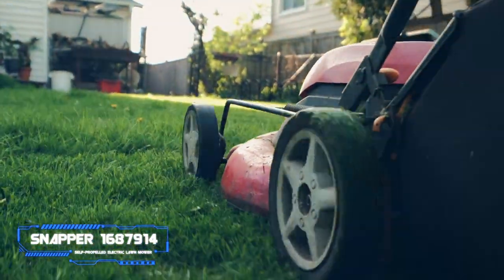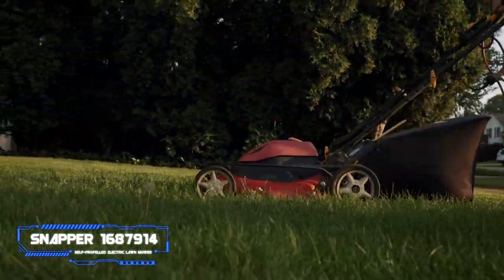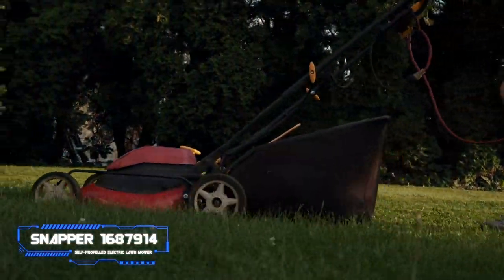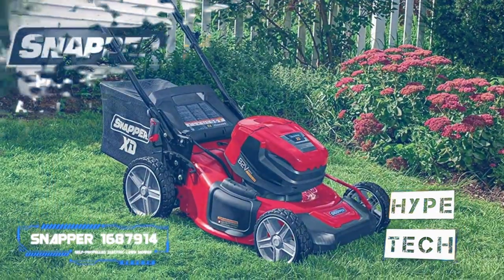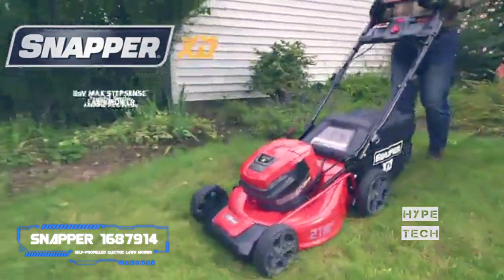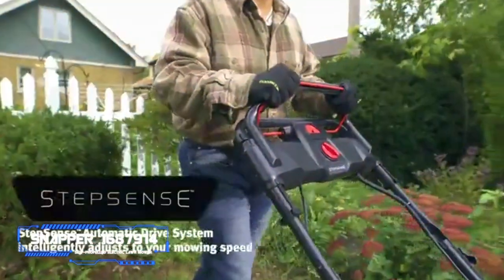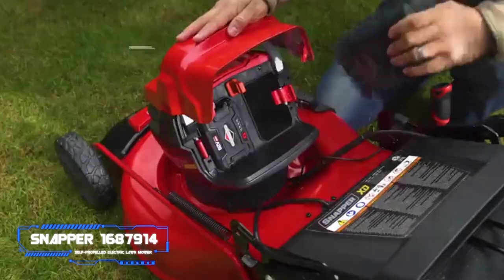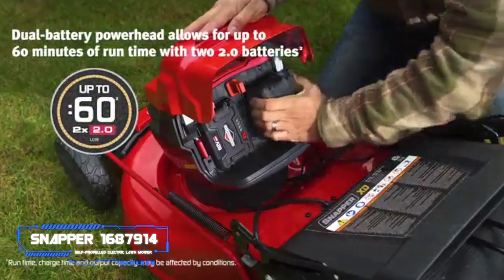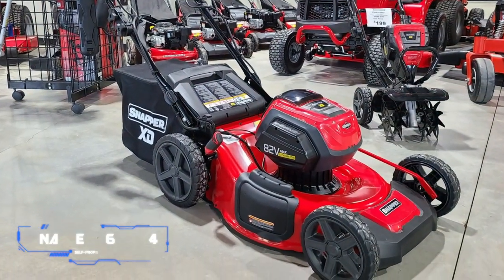During our tests, the Snapper was more capable of cutting tall grass than other electric mowers, and its bagging performance was impressive. Since it comes with two batteries, it's an excellent option for larger-than-average yards. It's completely self-propelled with variable speed control, seven height adjustments, a push-button start, and folds easily for storage.